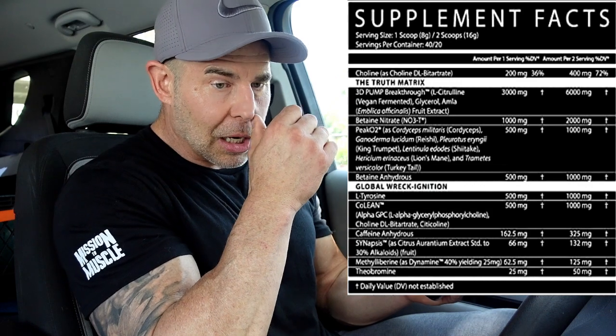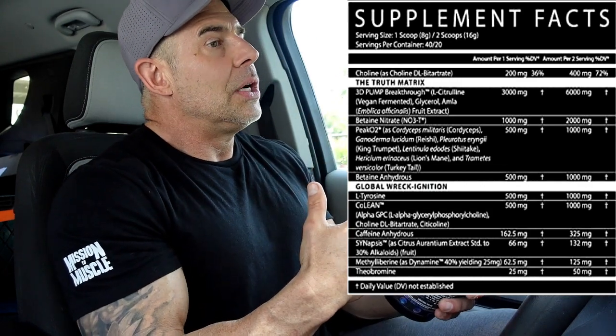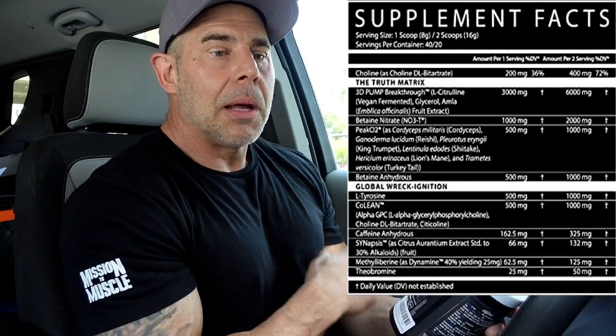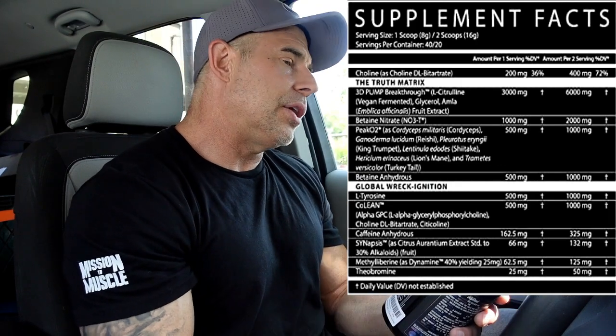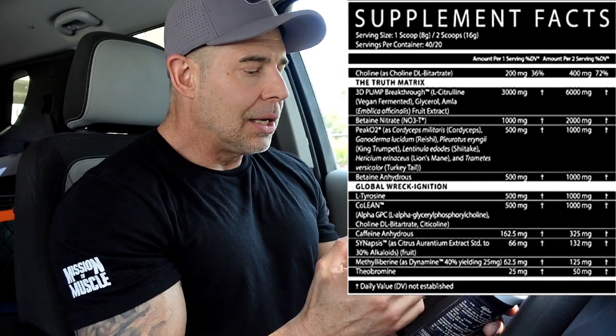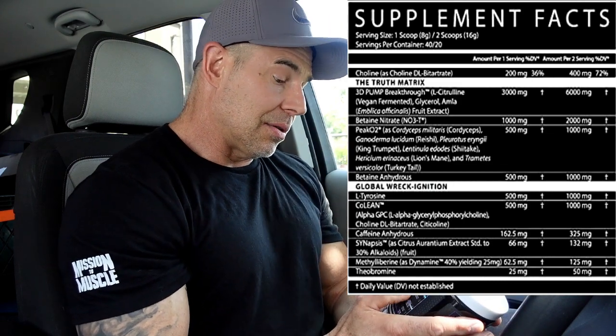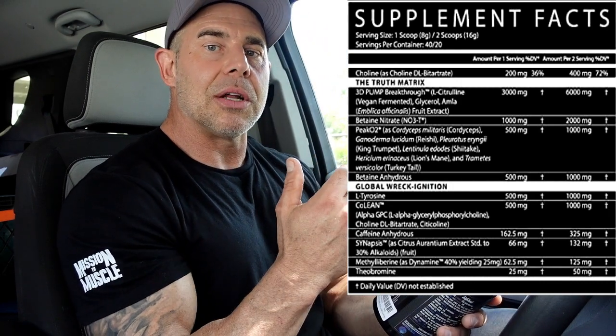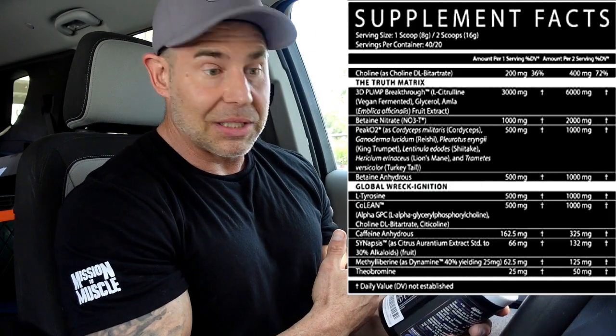Then we have Peak O2 at one gram. This is a mushroom combination supposed to help with oxygen delivery and outperform beta-alanine for endurance. My problem is: beta-alanine you feel right away. Peak O2 studies were done at 4 grams or higher, and this ingredient needs to be saturated — it takes weeks to fully kick in. At least with beta-alanine you feel something pre-workout. With Peak O2 you just take it and feel nothing. This is considered an everyday pre, so you'll want to take it five to six days a week to load your body.